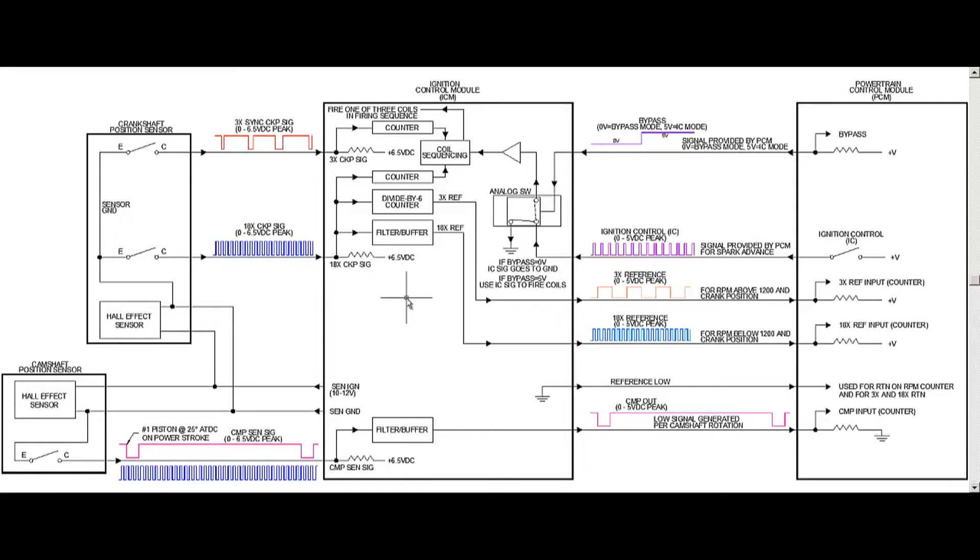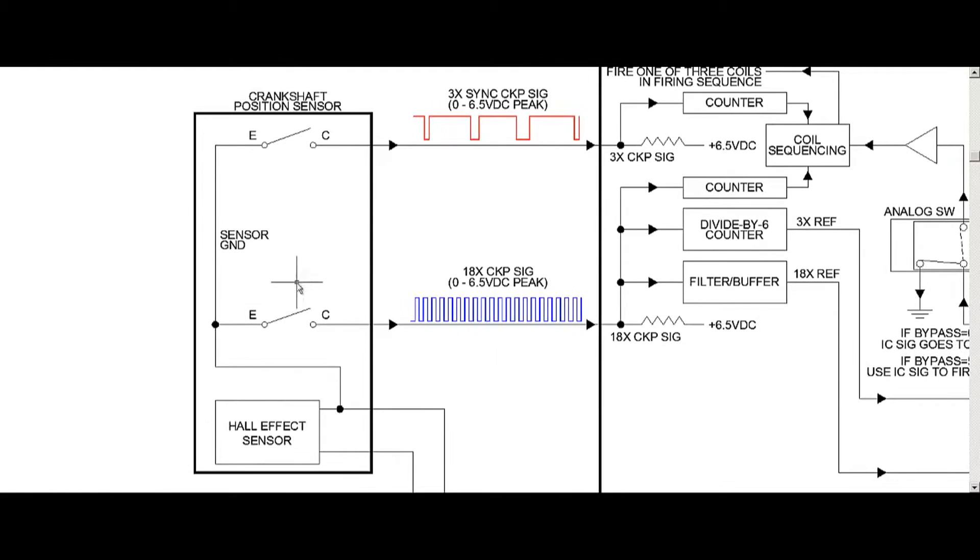So how does the ICM know when to fire the coil packs and which one? Let's start over here and take a look at these crank signals. As you know, we got two of them. We're not going to talk about the crankshaft position sensor because we've already covered that in two previous videos. But let's take a look at the two signals generated out of the crank sensor. We got the 18x down here and the 3x crank signal up there at the top — both are 0 to 6.5 volt DC peak.